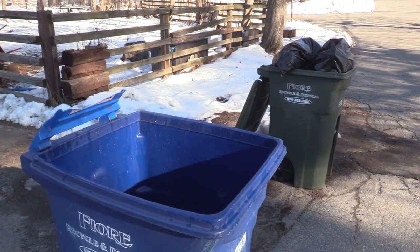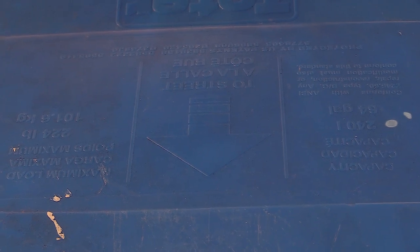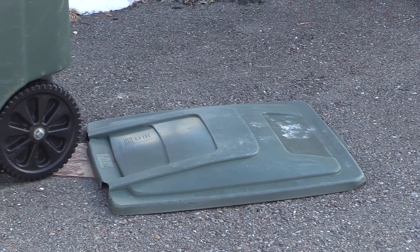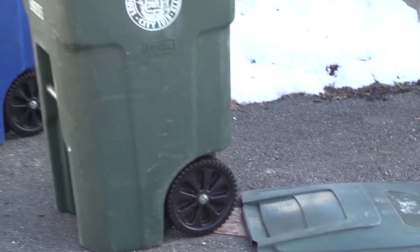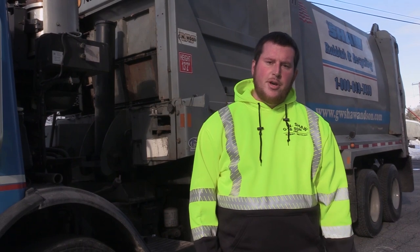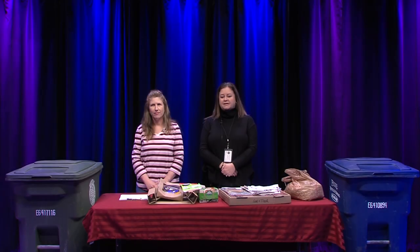The biggest thing is the lids — the truck can't stop the lid from breaking. If you look at the lid, it has an arrow indicating which direction it should face. Facing it backwards will eventually snap the lid off, leaving you without one in the winter. Have them facing the right direction, side by side, for the best outcome.